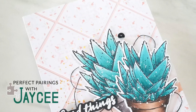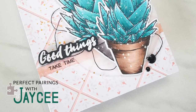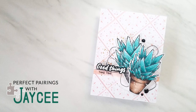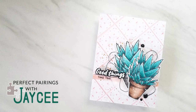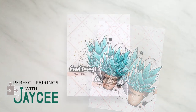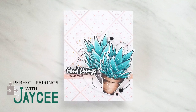Hey Altenew fans, my name is JC Gaspar and I'm so excited to introduce my first video in my series Perfect Pairings with JC. From the Altenew website, 'Alt' translates into 'Old' in German, and thus Altenew represents the juxtaposition of classical and contemporary designs. The idea behind this video series is that I will showcase one new product from this current month's release and pair it with an old gem from the Altenew store — one that you still love or will grow to love with a fresh perspective.